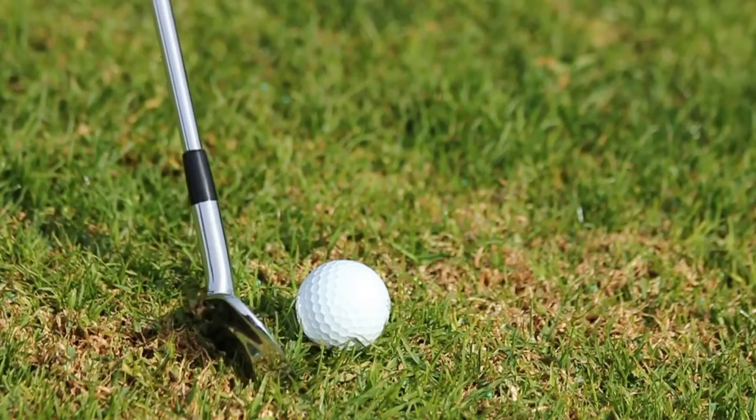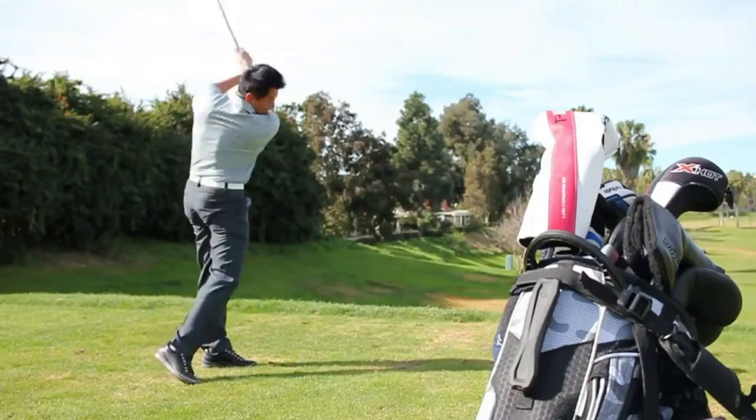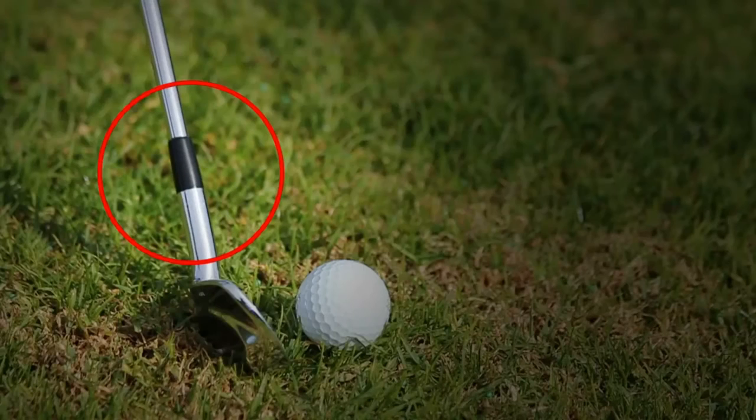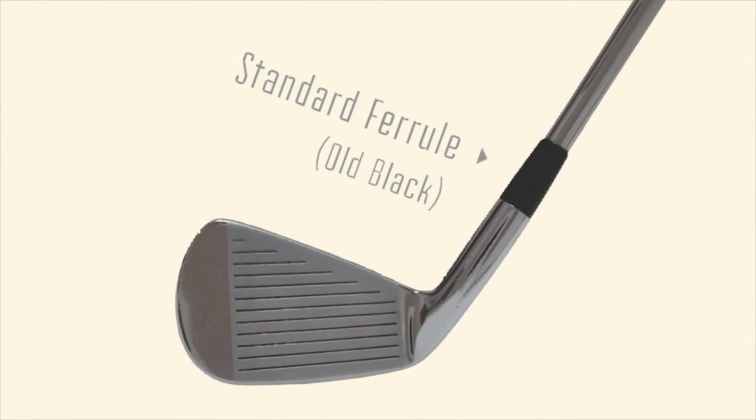Have you ever noticed that little black plastic cap on the end of your club shaft that connects with your club head? It's called a ferrule. This little ferrule has been on the end of a golf club and it's been a black colour for over 100 years — until now.